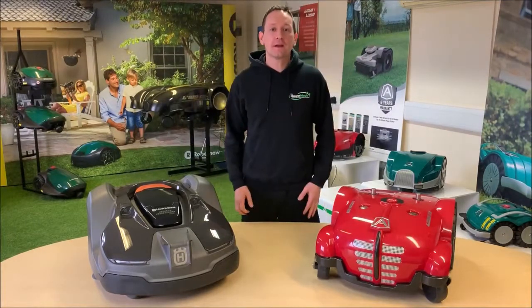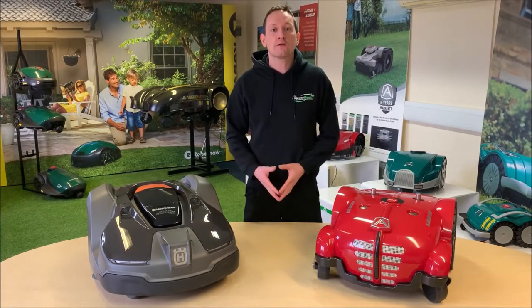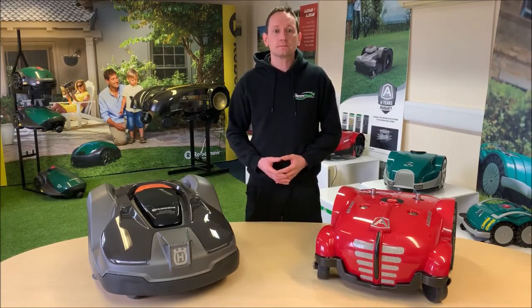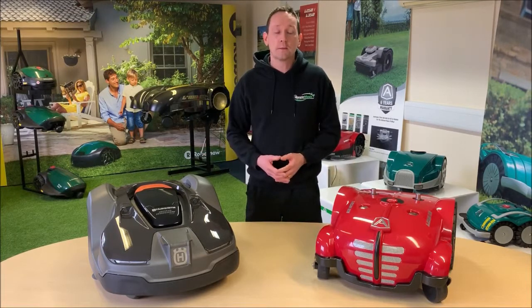Hi, my name is John Hall from Mower Magic and I've been involved in the selling, supporting and testing of robotic mowers in the UK for over 18 years. I often get asked what should I look for when thinking of buying a robotic mower? What's the difference between brands like Husqvarna and Ambrogio? Looking on websites and in brochures you can see lots of images and videos but you can't really get a feel for the build quality down to component level. In this video I'm going to give you a nerd's eye view of how these two similar price robots are put together.